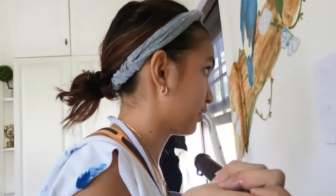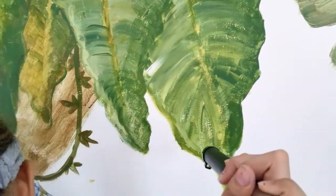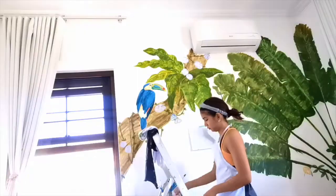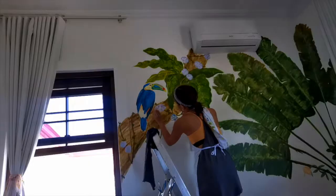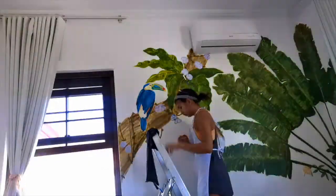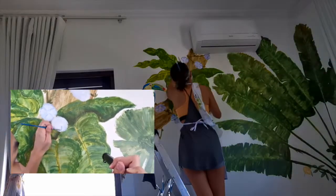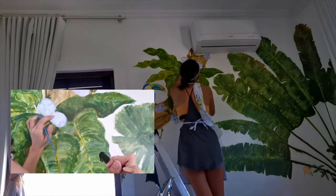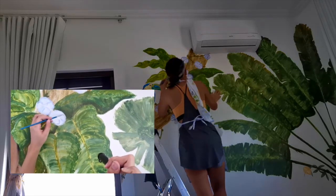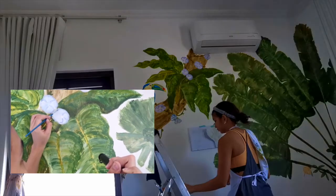I saw other artists use selfie sticks as they were painting on walls. So the base of this flower is kind of lilac. From afar, it looks a little more blue. The base of the flower is also mixed with some light blue, so hopefully it comes out to a nice, soft, blue petal.